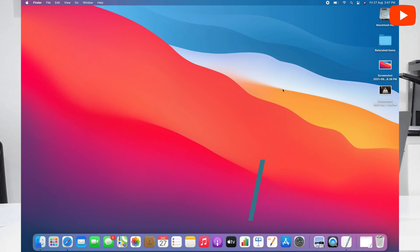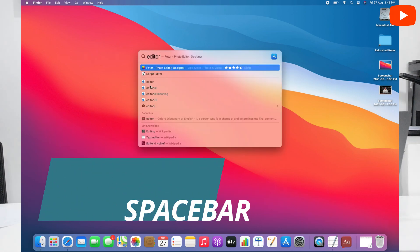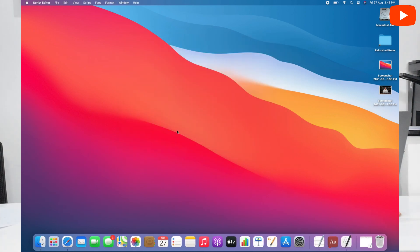Now we start with the keyboard commands. First of all, we need to start with Spotlight. Spotlight is a search bar which we use in Apple. We start with Command and Space bar, which will open Spotlight. First of all, I will open the text editor. This is an editor — after opening a new document, we will see this editor, which is like Notepad in Windows.